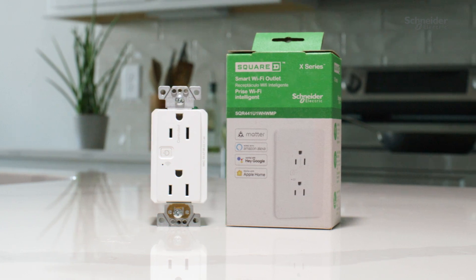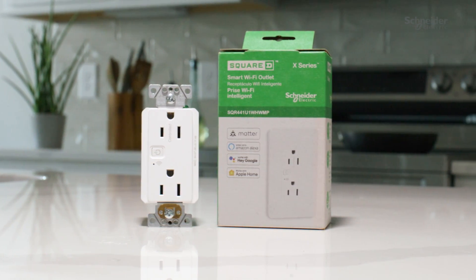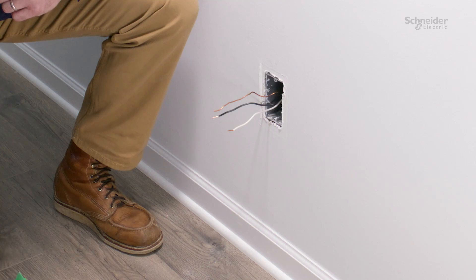Matter devices seamlessly integrate with existing smart homes, meaning your receptacle can be controlled through Apple Home, Alexa, or Google Home, or any other ecosystem that supports Matter.